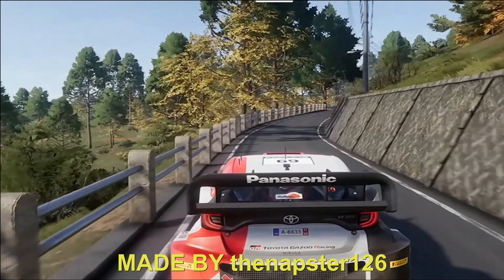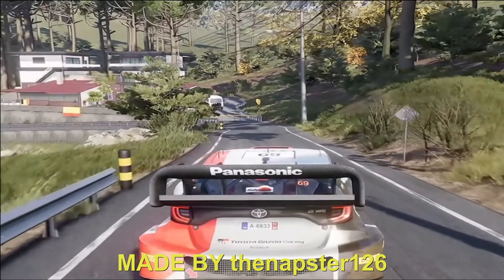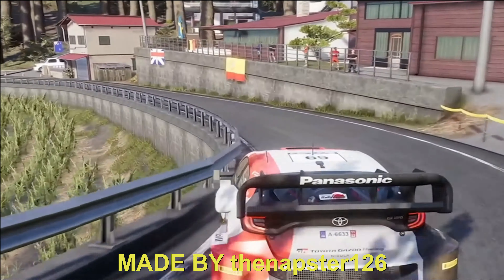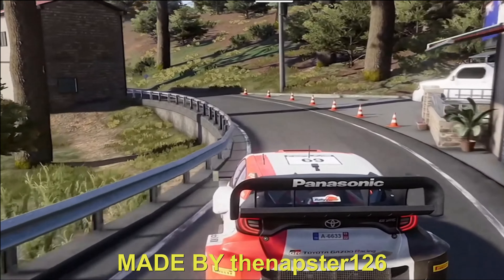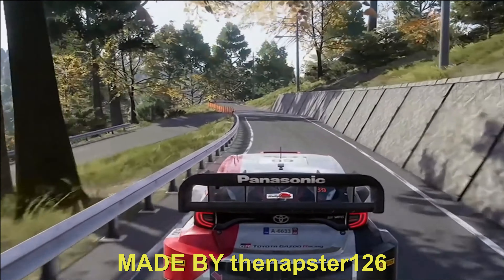Caution, brake 3, over crest, hard left 3, narrow, and left 4. 60. Flat left, and right 6, tighten 4, don't cut. 40.